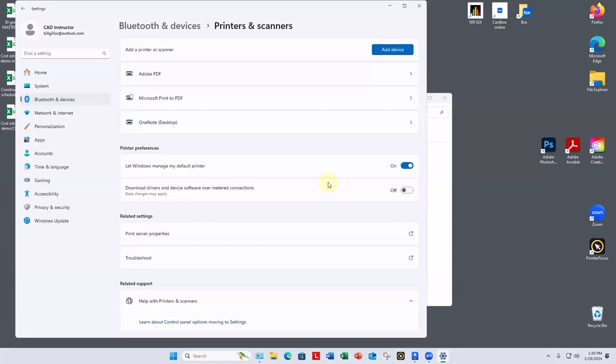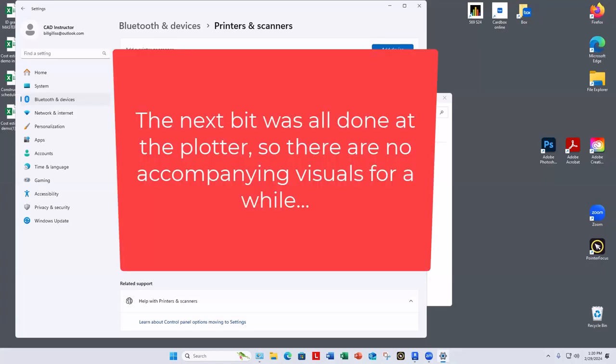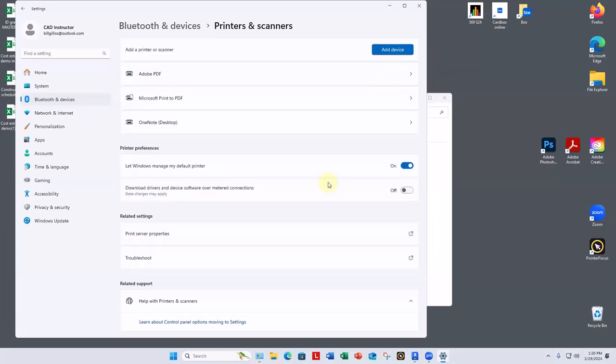I've put the basic procedures for printing from Acrobat or a browser on the wall above the plotter. If we find a better way, I'll just print it back up there again. We can print from a browser or from Acrobat. The major thing is not to print directly from Revit or Photoshop — we don't want to run test prints with all the ink and paper. So make a PDF, print a PDF, which will open in Acrobat, and you can print from Acrobat.